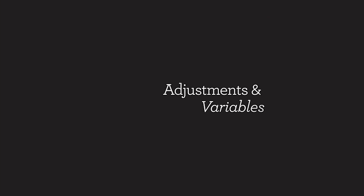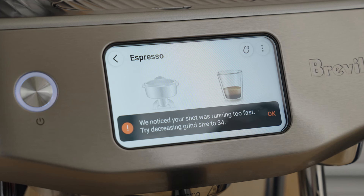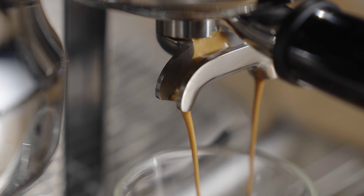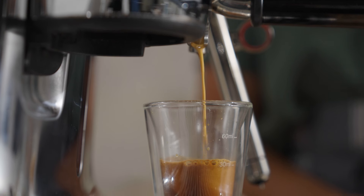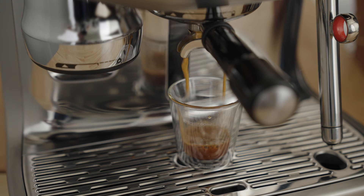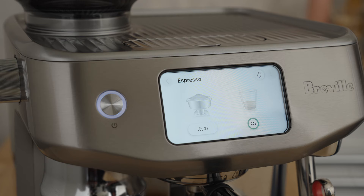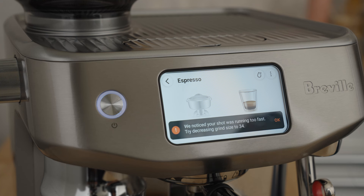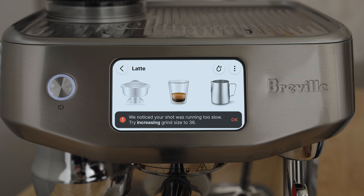Did your coffee look and taste like mine? This machine will prompt you when the grinder needs an adjustment — follow the prompts, it's easy. The number one goal with changing the grind is to slow down or speed up the flow of water through the coffee bed for the most delicious shot. If the flow is too fast, the coffee will taste sour, and the Oracle Jet will prompt you to adjust the grind finer to slow down the water flow. If the water flow is too slow, it will taste bitter or astringent, and the machine will prompt you to adjust the grind to a more coarse setting.